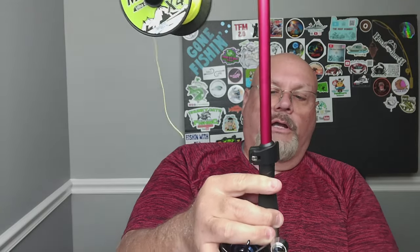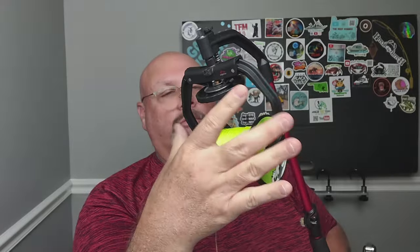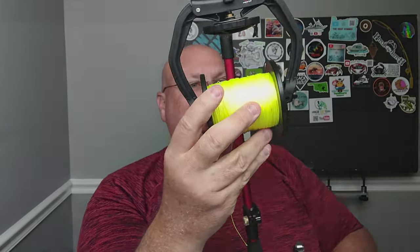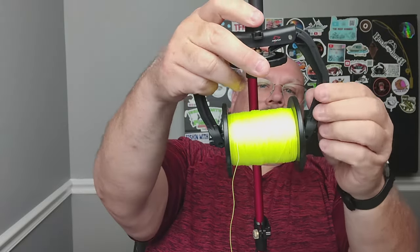It also comes in handy if you're trying to remove line from a reel completely, though it's not the best case for it — you can use other methods like a dowel stuck into a cordless drill. You mount your reel to this line spooler just like putting it on a rod in a reel seat. It works for both casting and spinning reels. You tighten these two arms and they've got a little plastic piece that the spool pivots on.